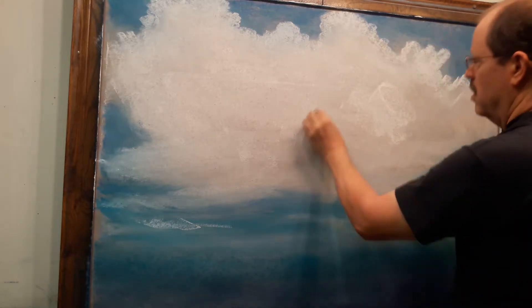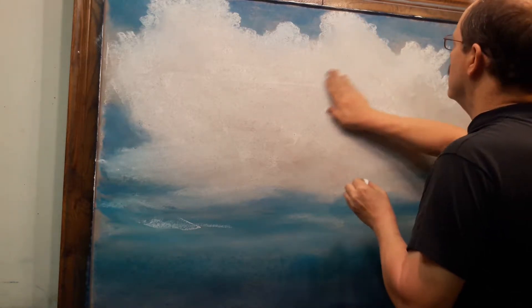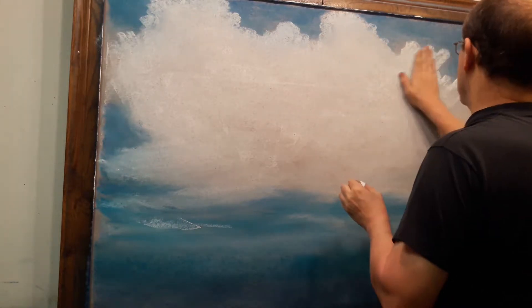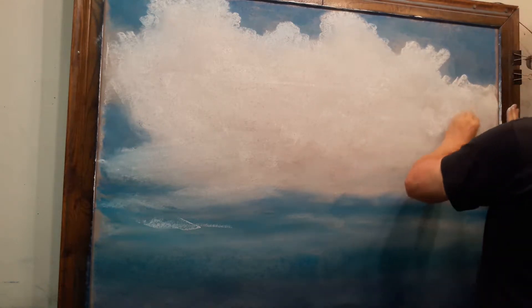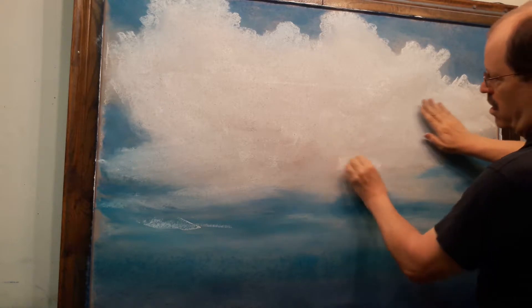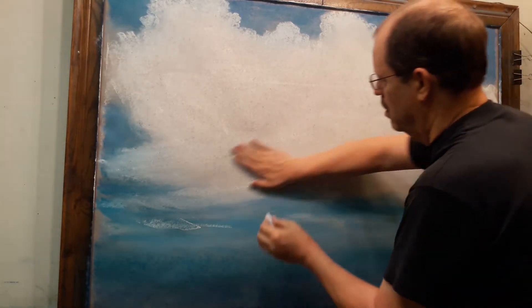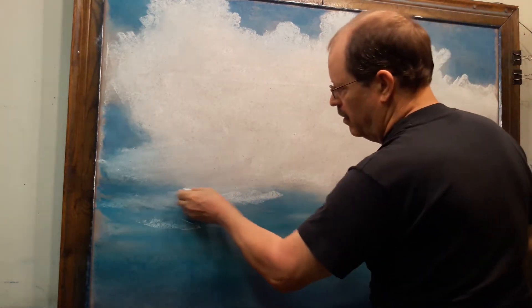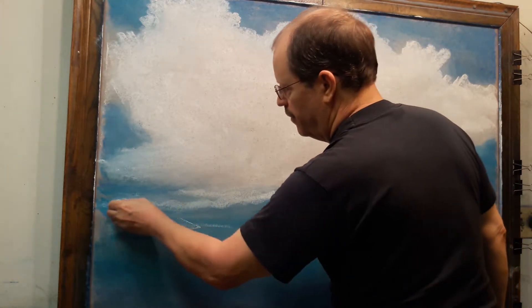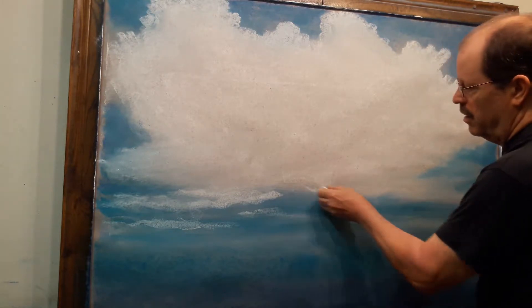Now if I were doing just a regular landscape, my cloud would not be quite as large as that, but because of the need to conceal a blacklight picture, that's why I'm laying in so much base white here. I'm going to come down again to the lower clouds and just keep layering in on top, doing the edges of the clouds.